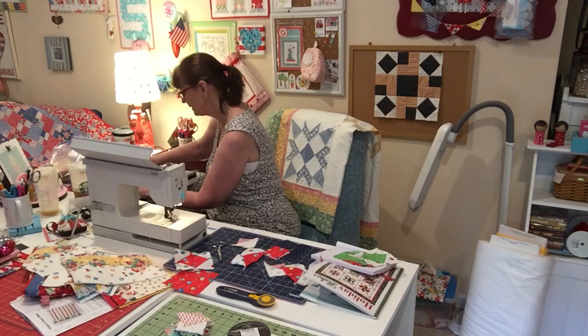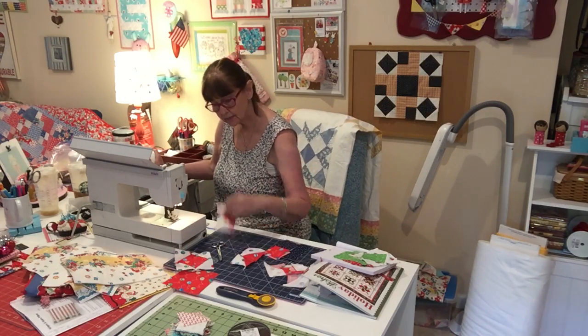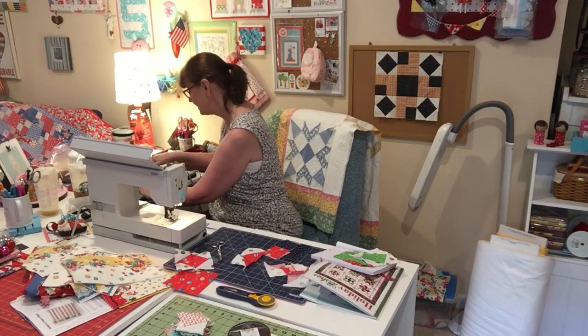Sorry, I'm just ironing and pressing. I wish I had some questions to ask, but nobody's really asked me any questions, so I really don't have anything to answer.